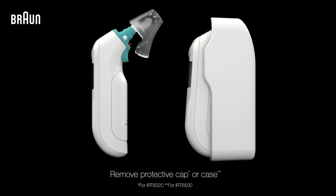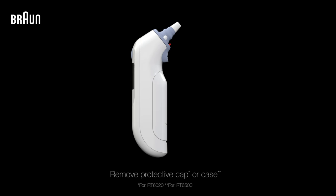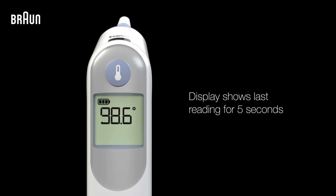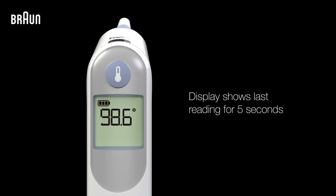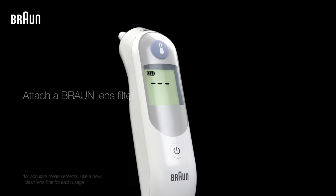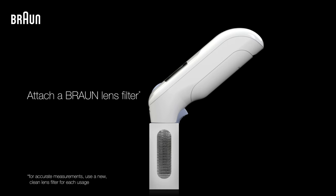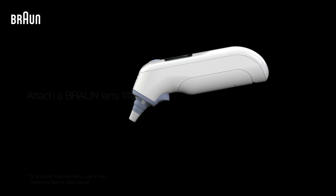First, remove the protective cap or case from the thermometer. Then press the power button to turn it on. Once powered on, your thermometer will display the last temperature it measured for 5 seconds. Next, attach a lens filter to your thermometer by pushing the probe directly into the lens filter box and then removing it.